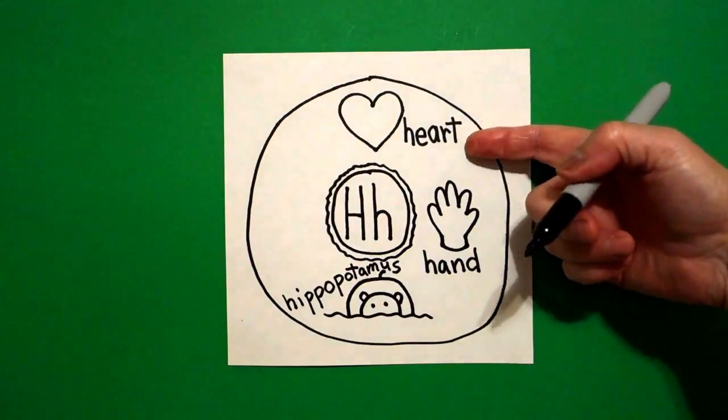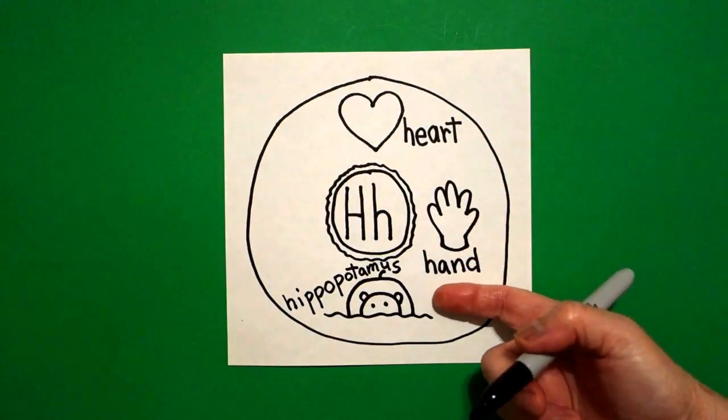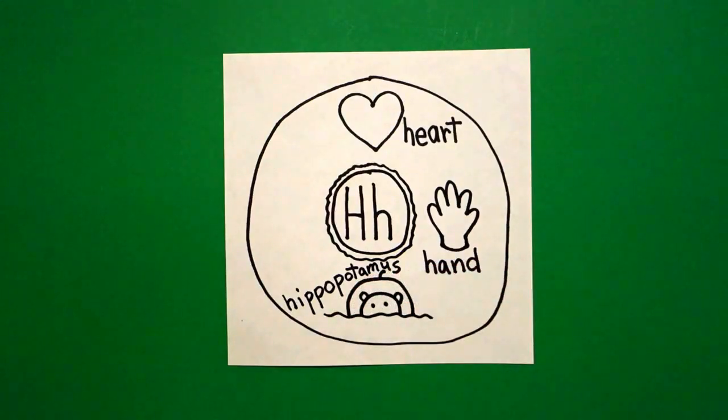So we have heart — ha, hand — ha, hippopotamus — ha. Beginning sound H.